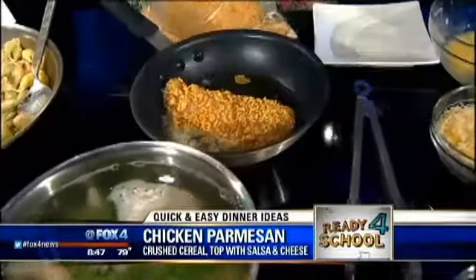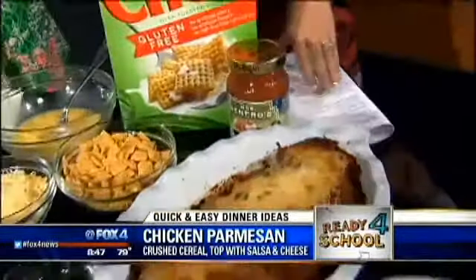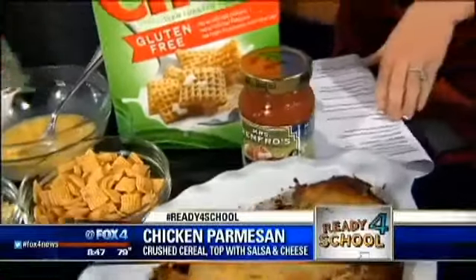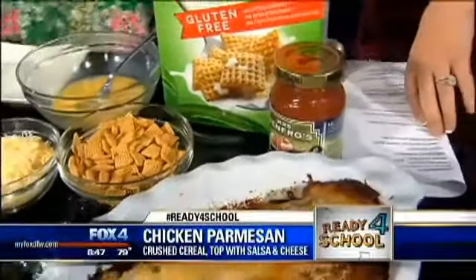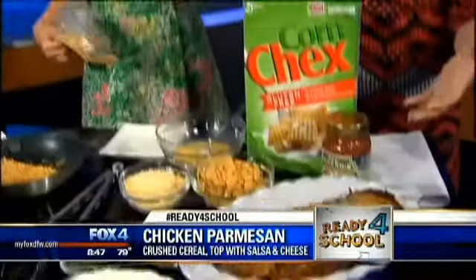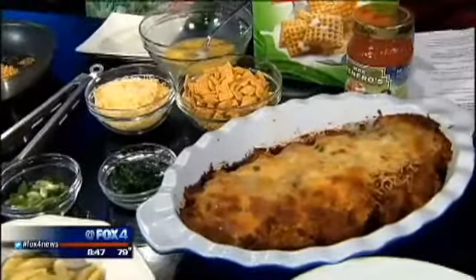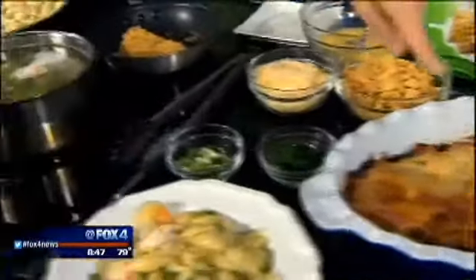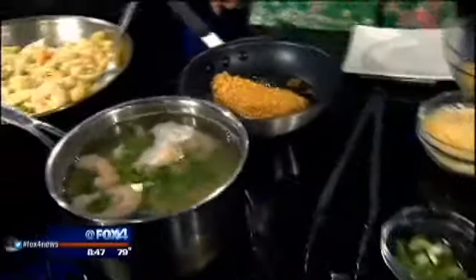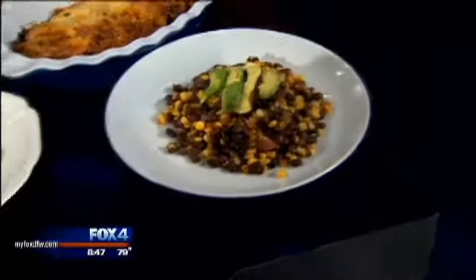I fry it for a couple of minutes on either side, then take it out and top it with salsa. Mrs. Renfro's mild salsa works really well — it's got a lot of flavor but it's really mild in heat, so your kids' taste buds don't burn. You put it there, top it with the salsa, put a little cheese, pop it in the broiler, and dinner is done. I put it in for about five minutes — just watch it because the broiler gets really hot. I like it with a little black bean and corn with some avocado. You get nice green veggies; top it with some scallions.